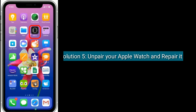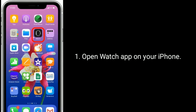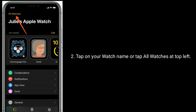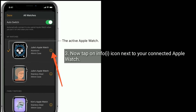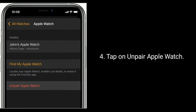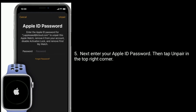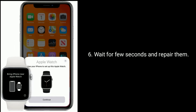Solution five is to unpair your Apple Watch and repair it. Open the Watch app on your iPhone and tap on your watch name, or tap All Watches at the top left. Tap the info icon next to your connected Apple Watch, then tap Unpair Apple Watch. Enter your Apple ID password and tap Unpair in the top right corner. Wait a few seconds, then pair them again.